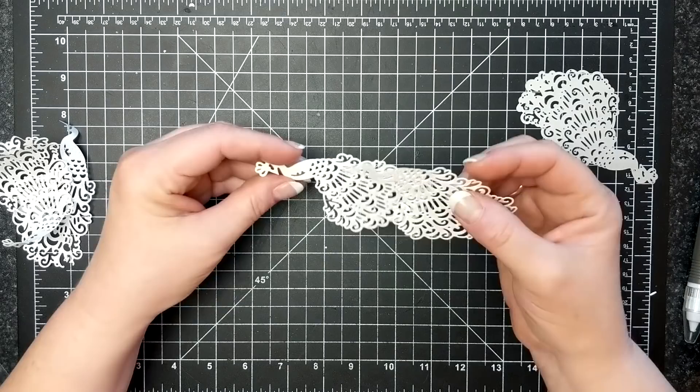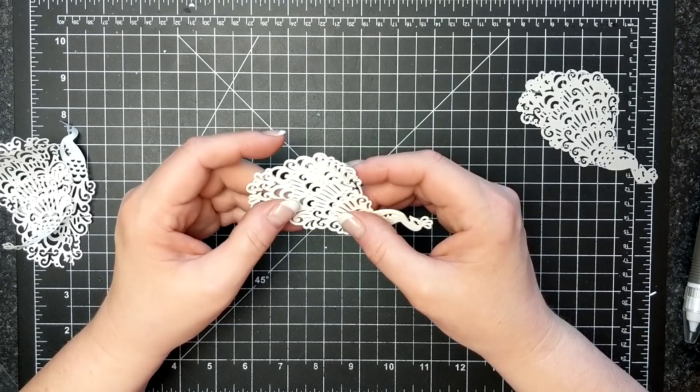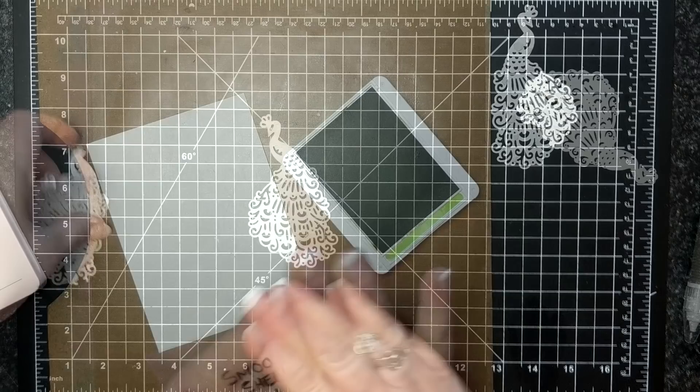You're actually getting it to become like a thick piece of chipboard. This is handy for a couple of reasons: it's going to stand up through the mail, it's not going to be wibbly wobbly, and it's going to be a nice solid focal piece. So I rub the back of that with my bone folder just to adhere all the bits together.